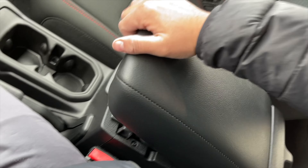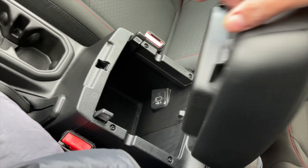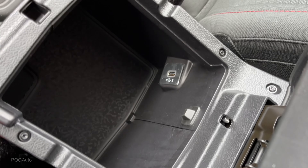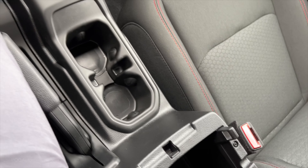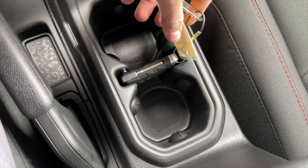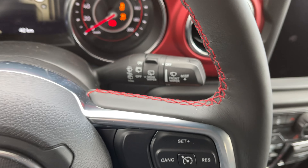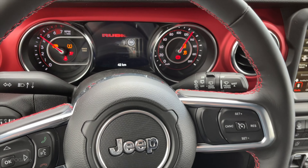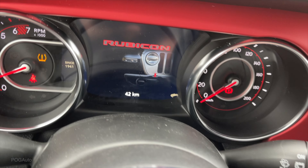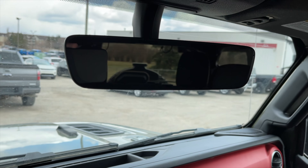In the center there's the center console which has two storage compartments, a USB port, two cup holders, a place to put the key, and the parking brake. Rubicon - I like that little Jeep logo that goes over there. The mirror has very good visibility.